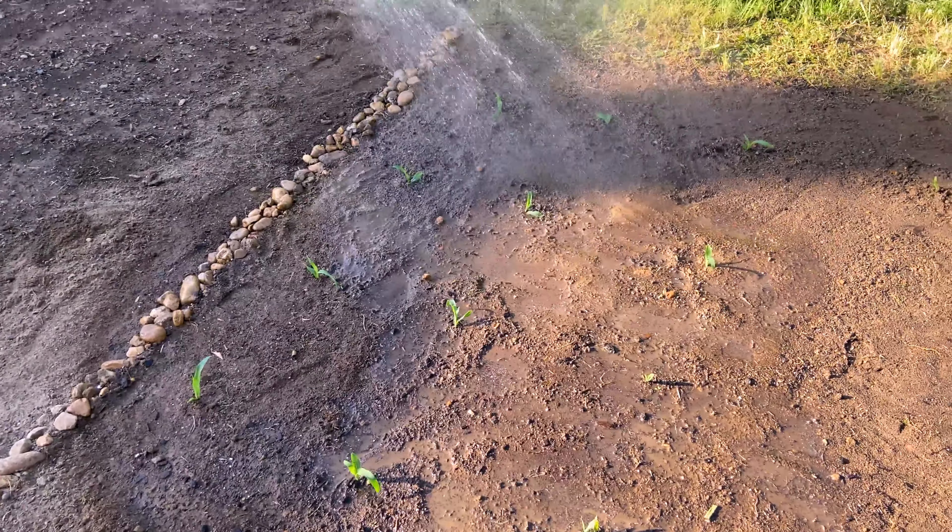The only thing left to do now is water them. We want our corn to retain the proper amount of moisture, so we're going to soak the soil slowly and deeply for this first time. I also love looking at the light reflecting off the water and creating beautiful rainbows. Rainbows are symbols of God's covenant to never flood the earth again, and every time I see one it makes me smile, reminding me of his promise to us.